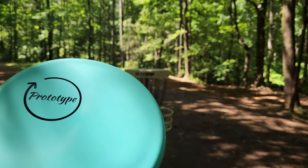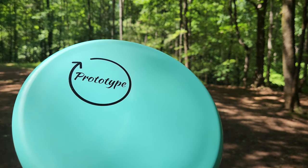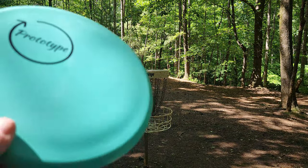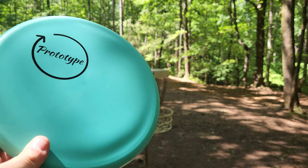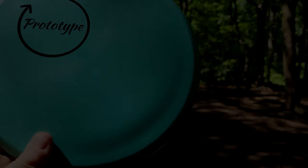I think I did a good enough job explaining it as I was going. I do think the matte black stamps are also very clean, so I hope that's something they continue to move forward with. But look at this — we've got the matching disc with the matching bag. I wonder if they did that on purpose. Ocean Discs, let me know in the comment section down below if you guys did that on purpose. I'll see you guys in the next video, and take care.